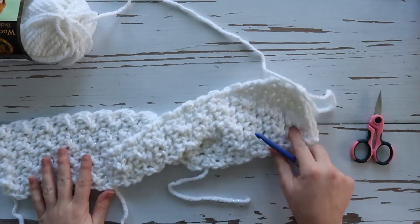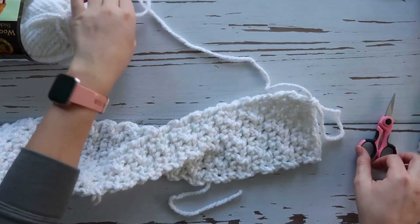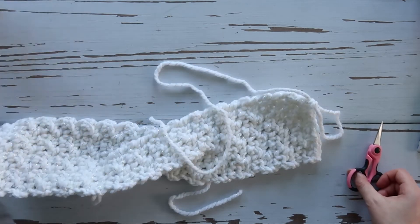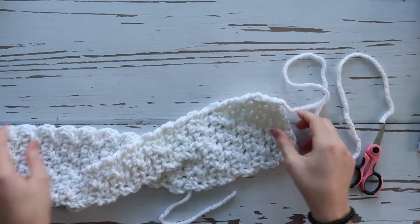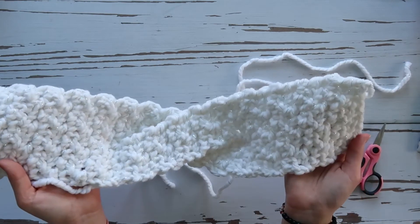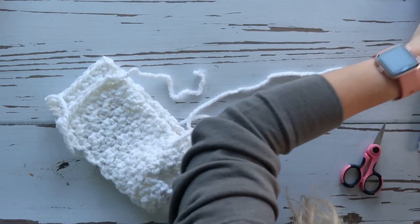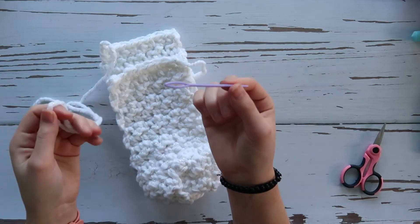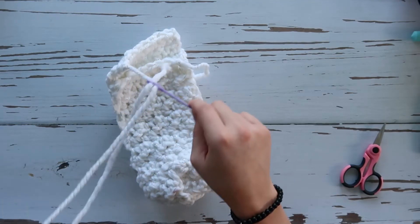Now that I have my ten rows on both sides, I'm going to cut my yarn — leaving about a twelve to eighteen inch tail; better safe than sorry. We're going to fold our headband and seam this end together. I use a yarn needle with a thicker eye hole, which works better for bulkier yarns — you can get these at Michael's, Joann's, Hobby Lobby, or Amazon.